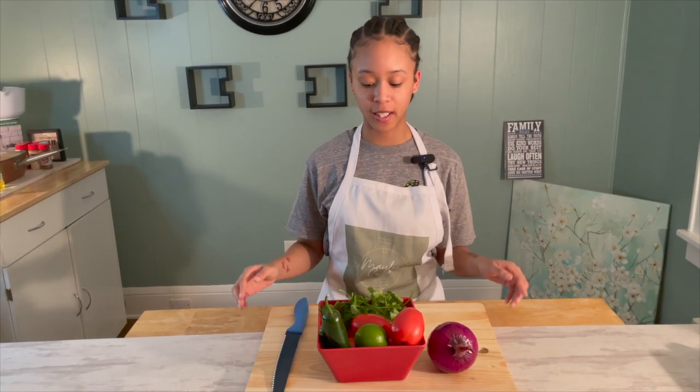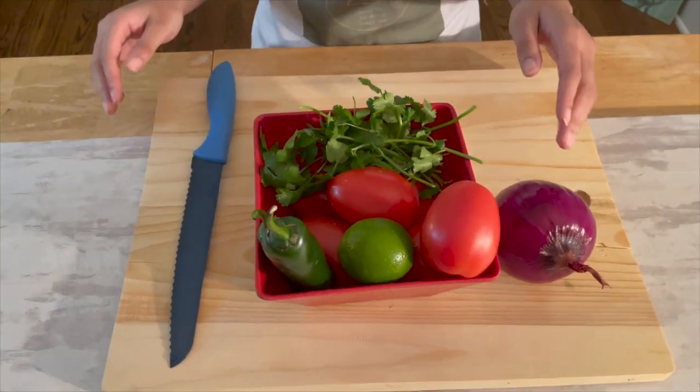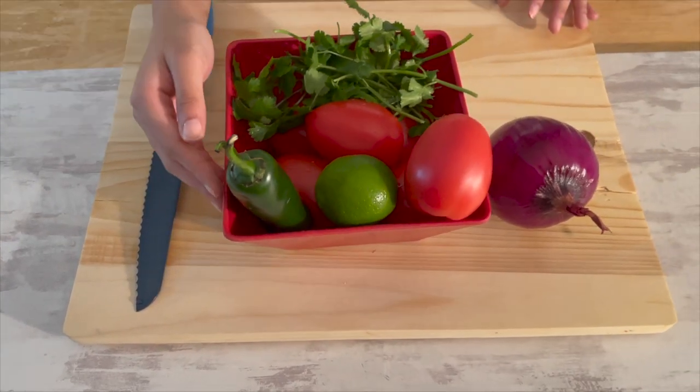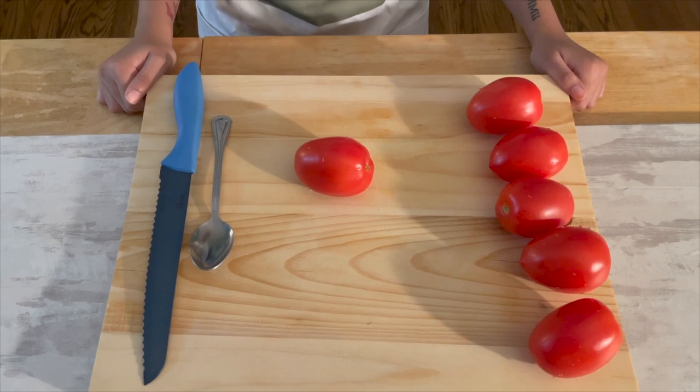For the pico we're going to need a bunch of cilantro, six plump tomatoes, one lime, two jalapeños, and one whole red onion.